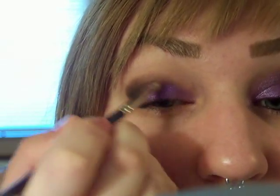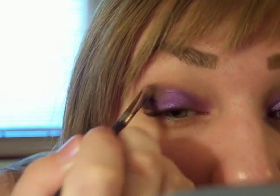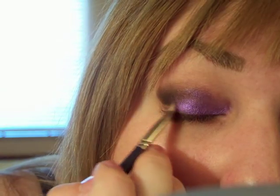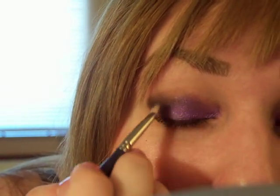Take this up into the inner crease. Kind of blend it inwards with that crease color, just quick strokes like that.